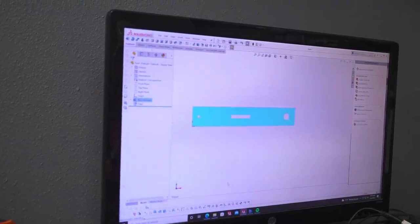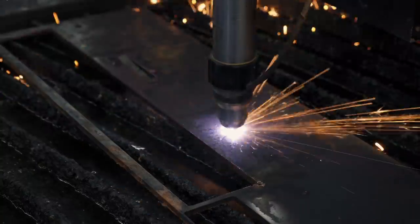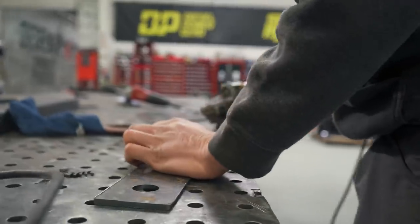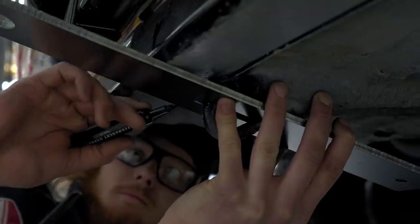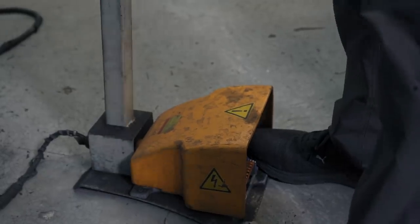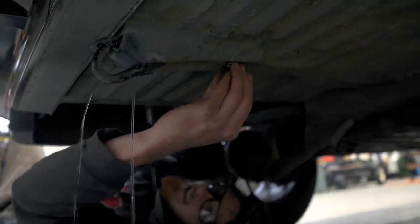I'll export that first piece to the press brake. Where is all this water coming from? If you carefully craft a vehicle, it comes out strong.